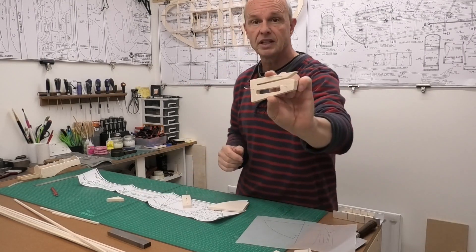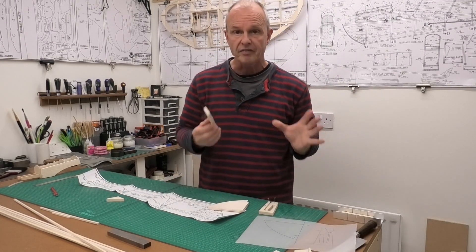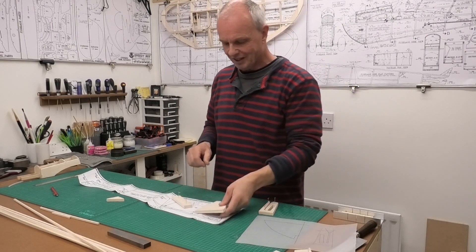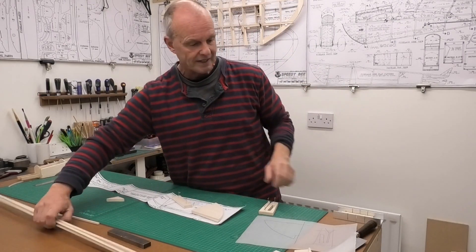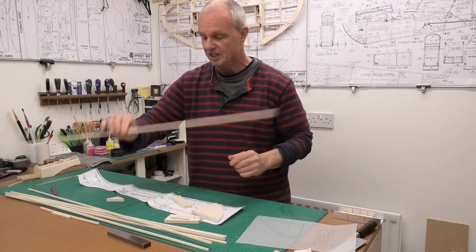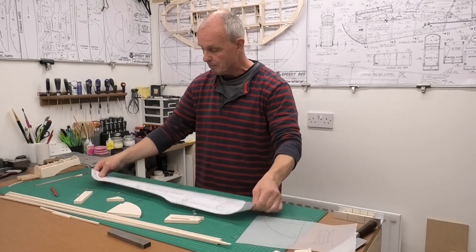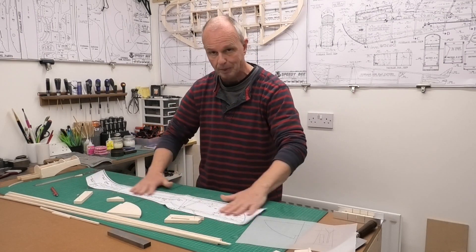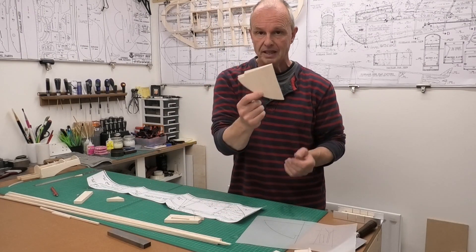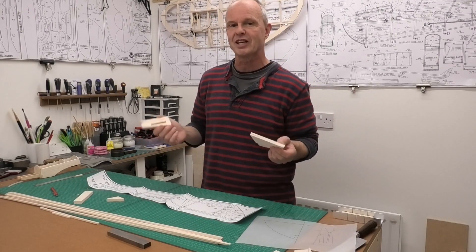I've pinned them back to back and sanded them so they are perfectly identical. So hopefully we'll get two identical sides, and as I said the rest of the build is made up of 3/16 stick. I'm going to get this set up now, get my plans down with a bit of plastic on to protect them from the glue, and get these pinned into place, then we'll start sticking it up.